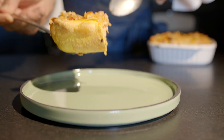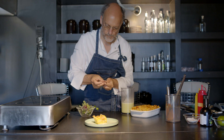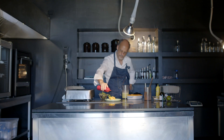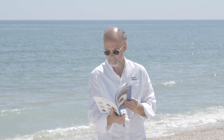Ed ora, croce e delizia di tutti, l'impiattamento. Fate come tradizione vuole il classico quadrato di lasagne, più o meno grande a seconda del vostro appetito. Poi la salsa di cocco, prezzemolo e lime intorno, e alcune gocce di olio al prezzemolo. Troverete ingredienti e procedure in descrizione. Avete visto le Marche, quante occasioni e ricette vi offrono: la lasagna tradizionale di Benedetta Rossi e la lasagna ai frutti di mare di Moreno Cedroni. Venite nelle Marche ad assaggiarle. Grazie a tutti.